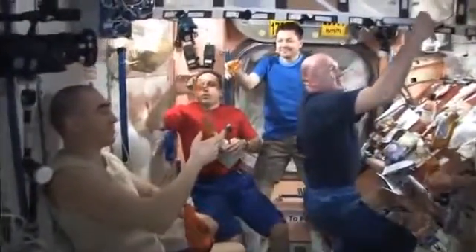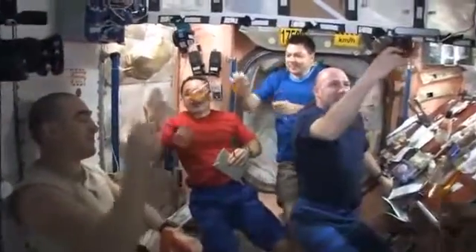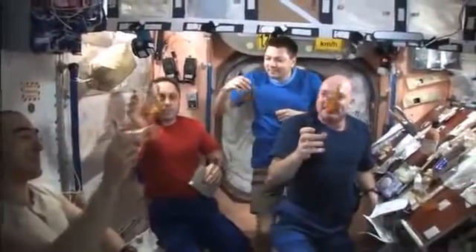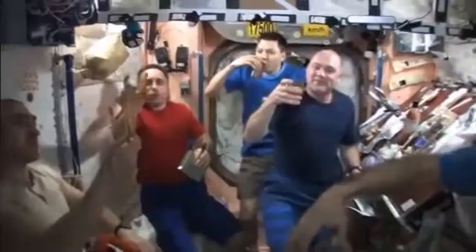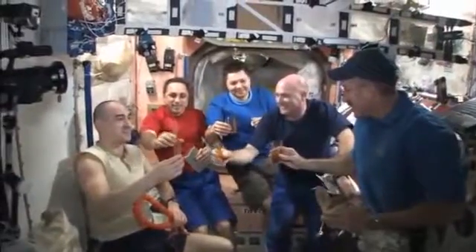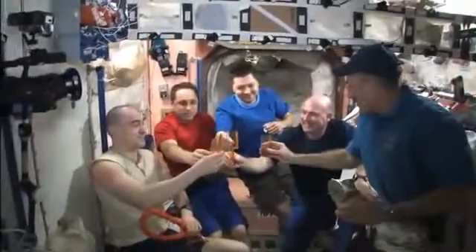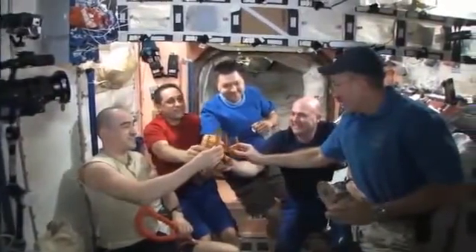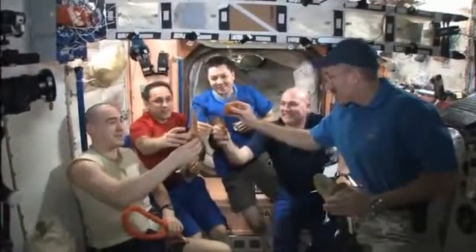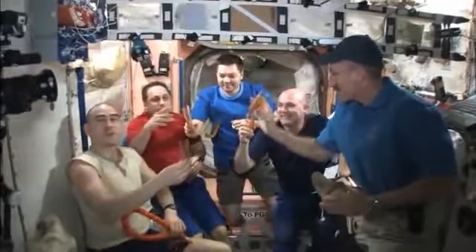And so now with six of these cups and our crew, we can, for the first time, have a crew toast. This was filmed, I believe, on Russian Christmas — or the day after Russian Christmas — and we were taking a moment to celebrate. So here we go, celebrating Russian Christmas on orbit with a toast of tea.